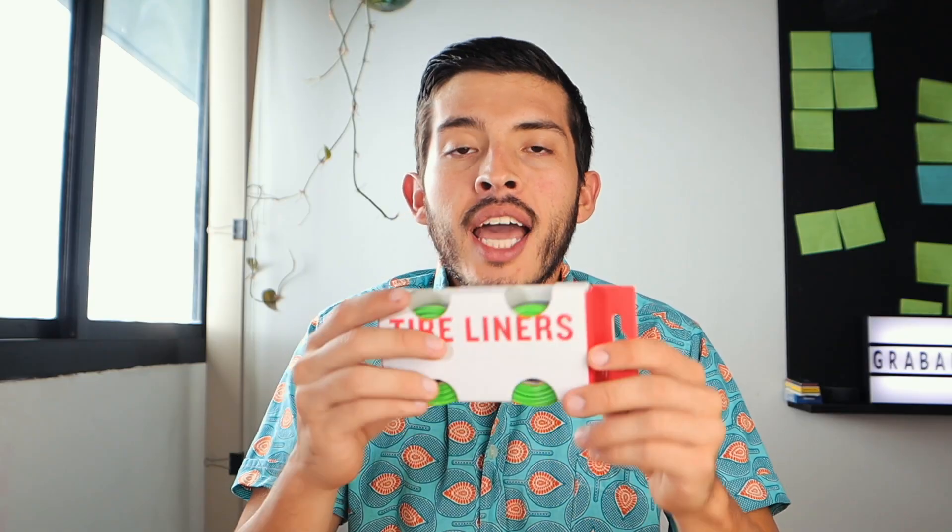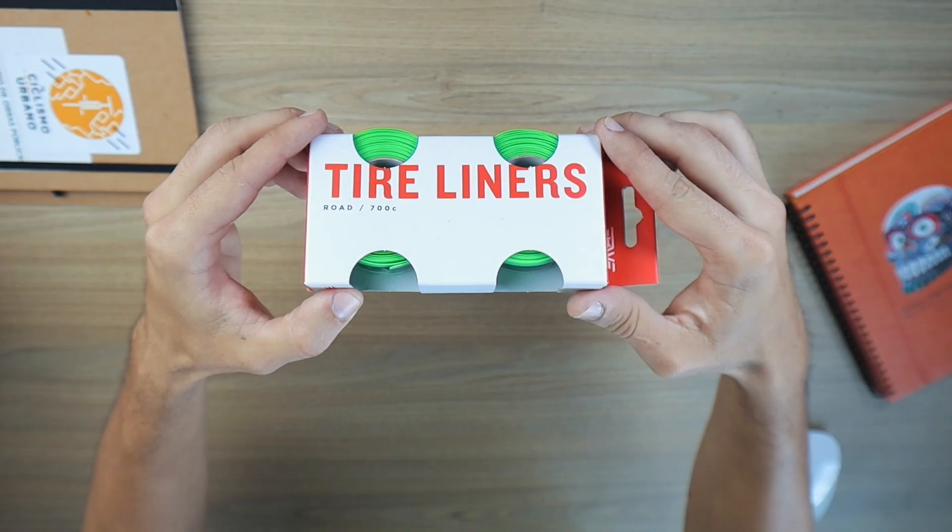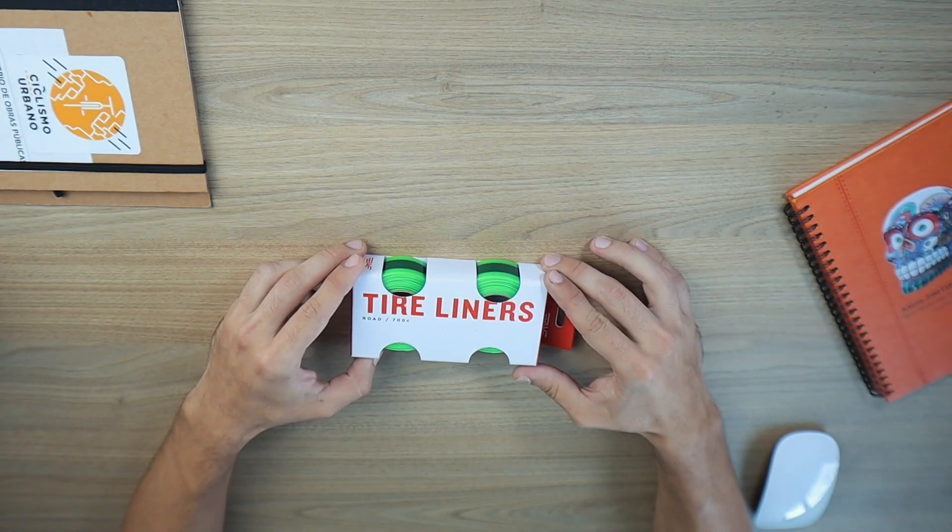Good morning, dear friends! Today I'm going to give you my last tip of the year: tire liners — Mr. Tuffy, I don't know exactly how you call it, it depends on the brand.